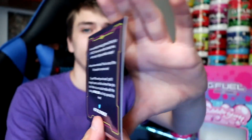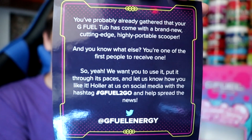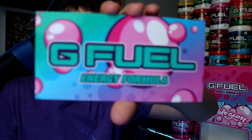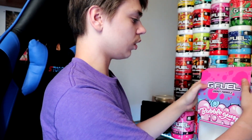We also have the G Fuel scoop to go, a little pamphlet that comes with all the collector's boxes, and probably one of my favorite G Fuel stickers — the bubblegum sticker. Very cool looking. That's everything that's in the box.